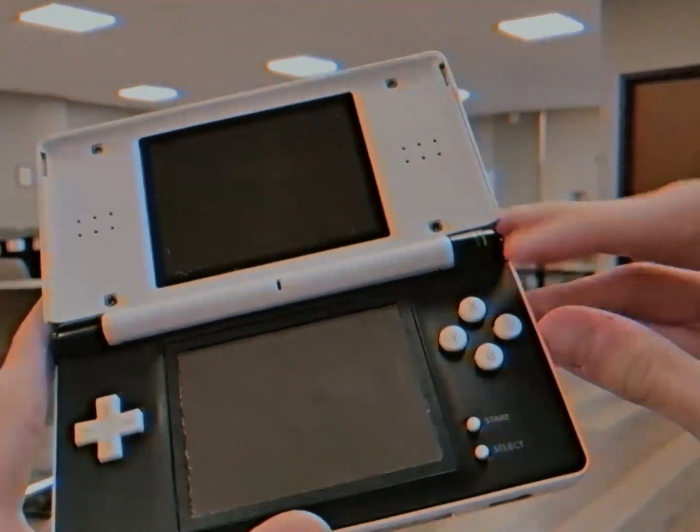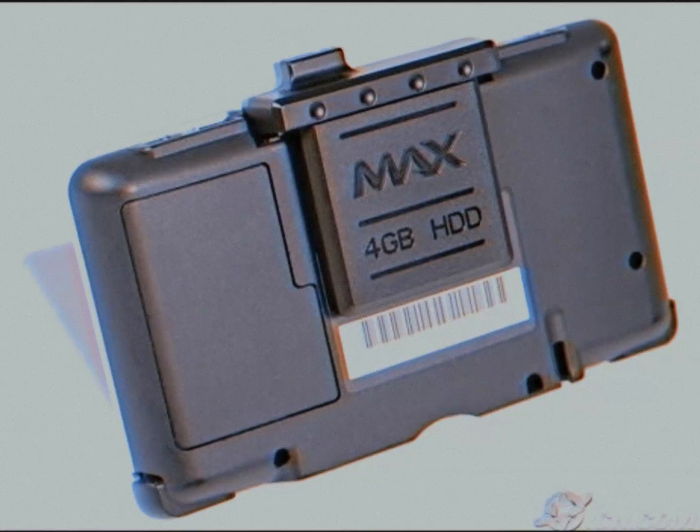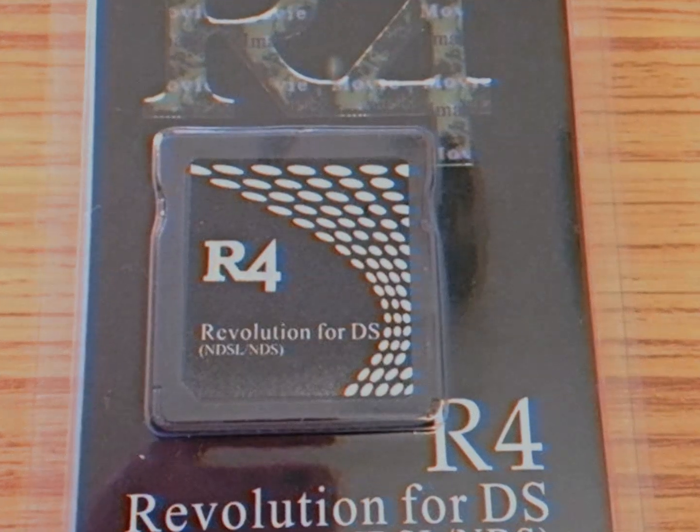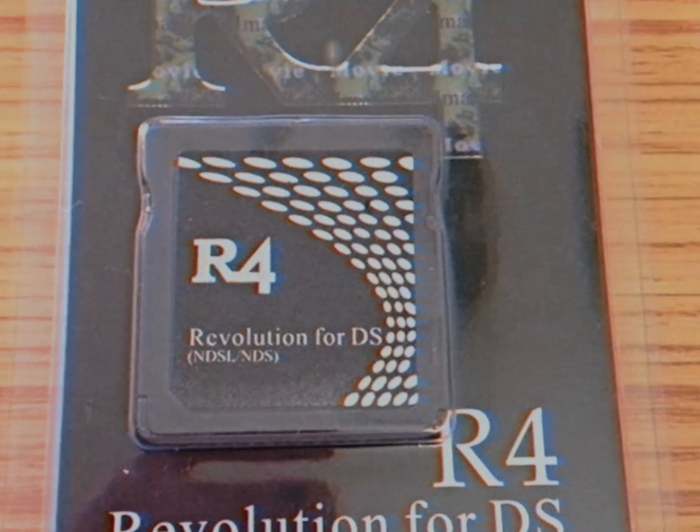Why did the Max Media Dock get absolutely shafted by the R4? Well, the R4 contained a micro SD card slot, meaning the GBA slot didn't require a big clunky cartridge. The R4 had better software and was much less prone to breaking.